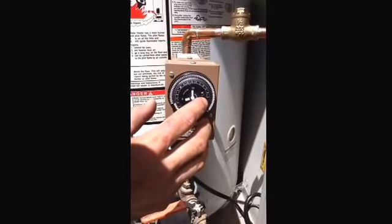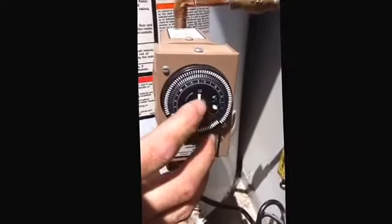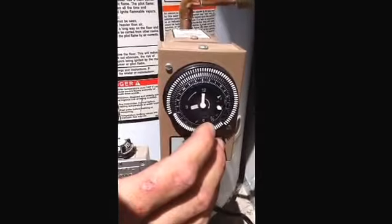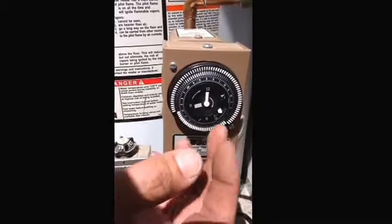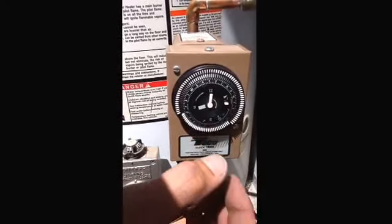Middle position on this white switch is timed — you'll see that by this little line that goes out to the little clock. Down position is off, and the up position is on 24 hours.